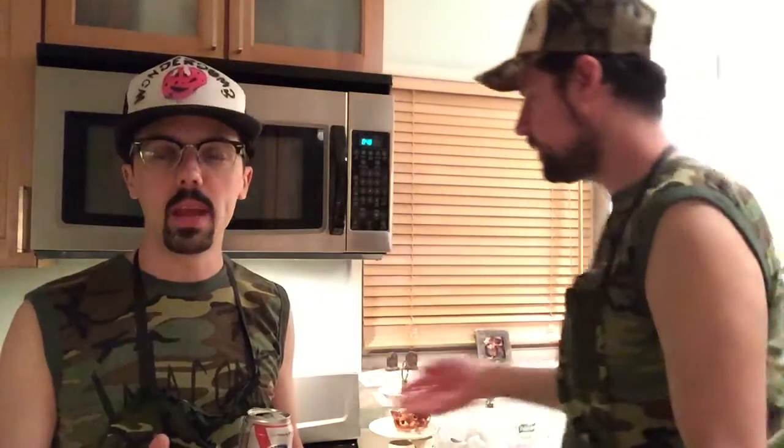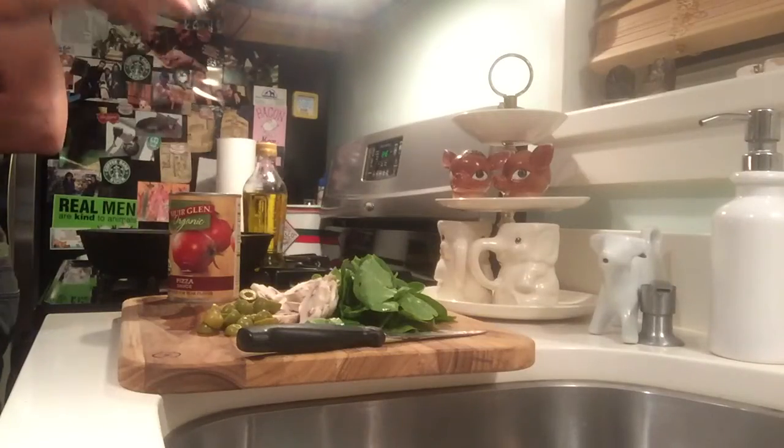Vegan pizza paired nicely with the black ale. I'm not actually going to eat the pizza today or even participate in part of this production, because I have an intolerance to gluten.